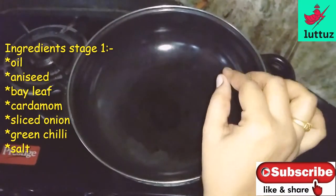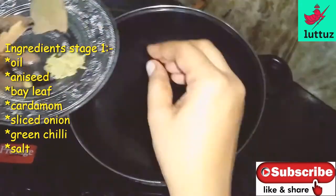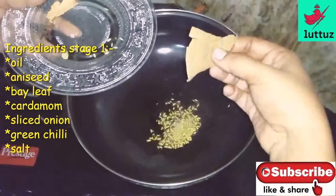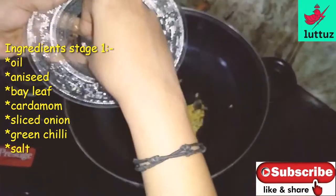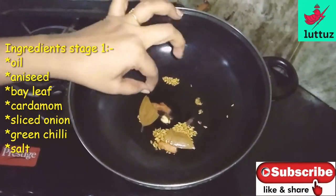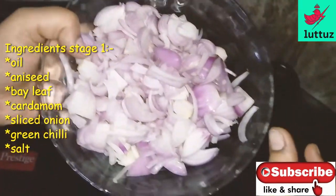Add 2 spoons of oil. Add 1-5 spoons of oil. Add 2 pieces. Add 3 grams of oil.